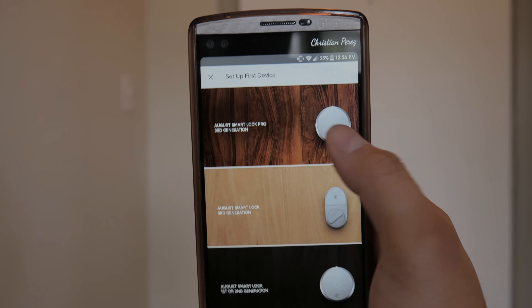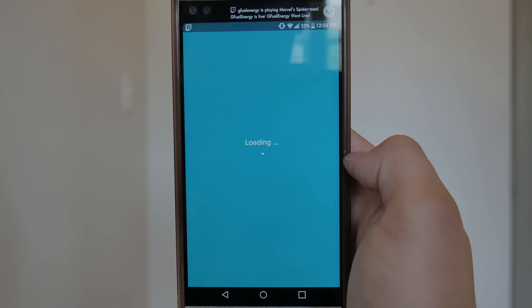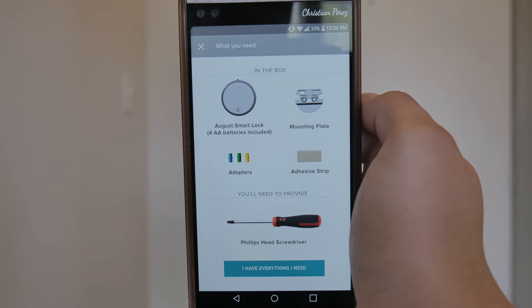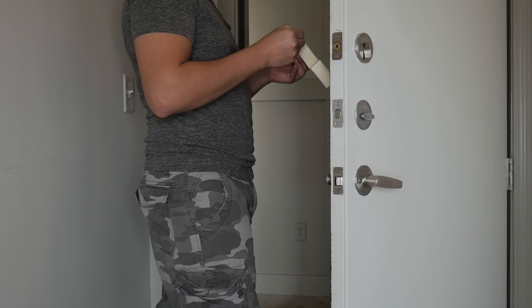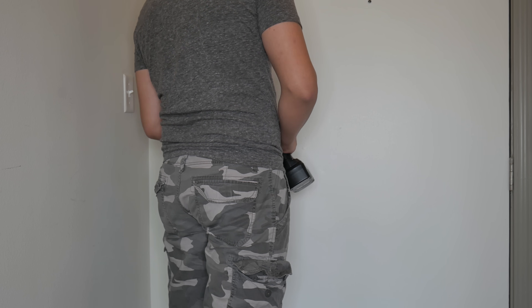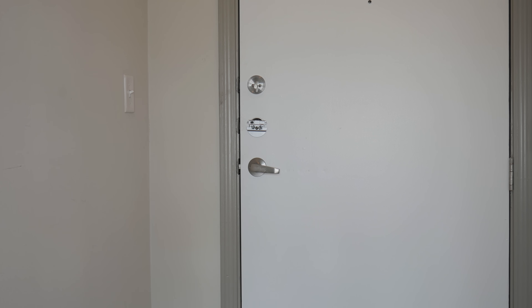Now I'll show you step by step how I set up the August Smart Lock, through the app and through physical installation including calibration, Door Sense, and the Connect. First, I installed the app — I'll leave a link in the description. The app prompts you to remove the interior deadbolt, then use the provided tape to cover the outside piece so it doesn't fall off. Then you get the bracket and screw it into the two existing holes.